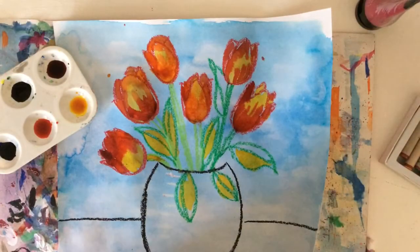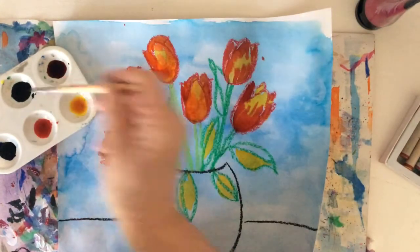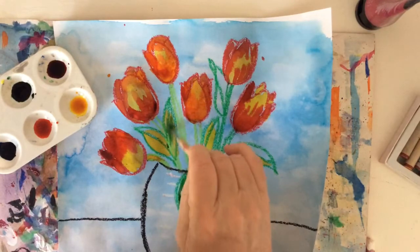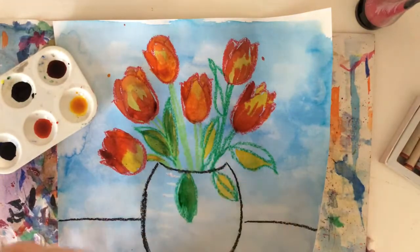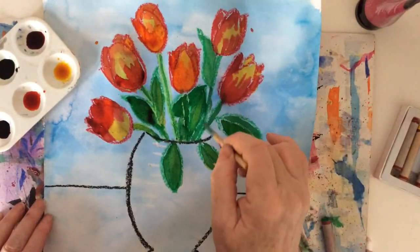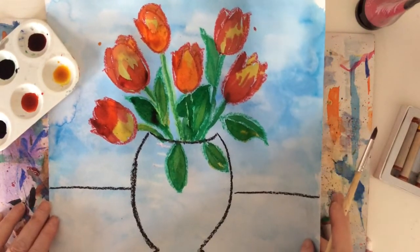Now that I'm happy with my tulips, I'm going to paint the leaves. You'll notice that I've actually painted some yellow on some of the leaves so that they're not all exactly the same green. Then I'm going to use the green paint to go over it. Now the tulips are finished and I've made sure that I painted inside the stalks and the leaves — I'm really quite happy with the way that they look.